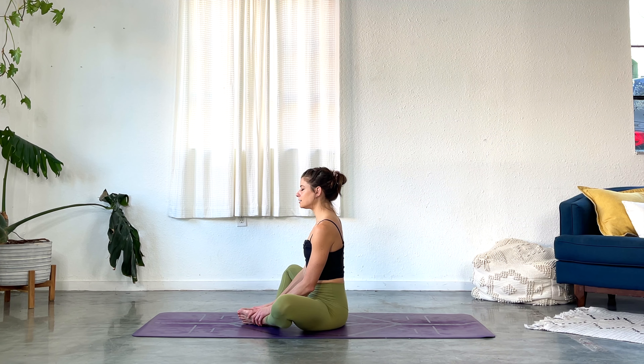You might also like to set an intention. This also is not just a woo-woo yoga thing. It actually helps us use our conscious brain to tell the subconscious brain that this stuff is important.